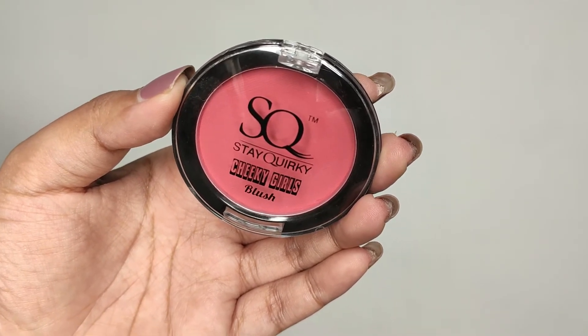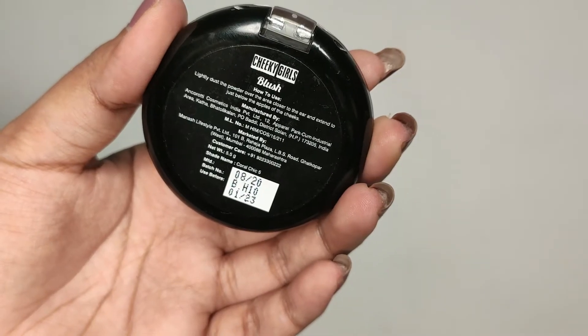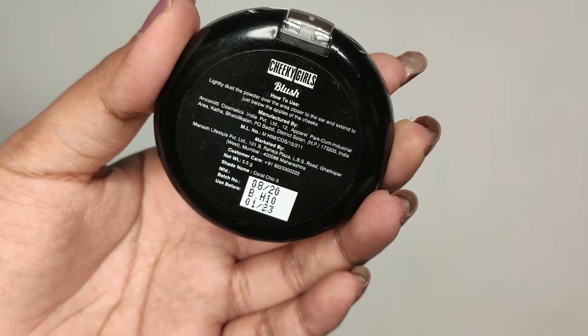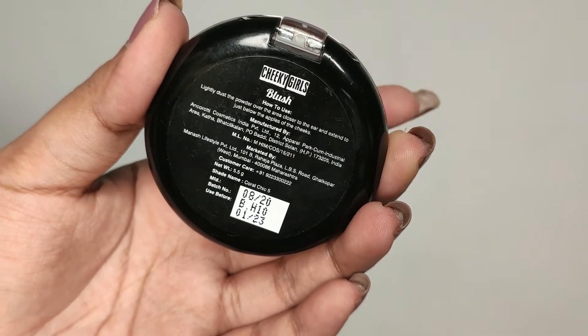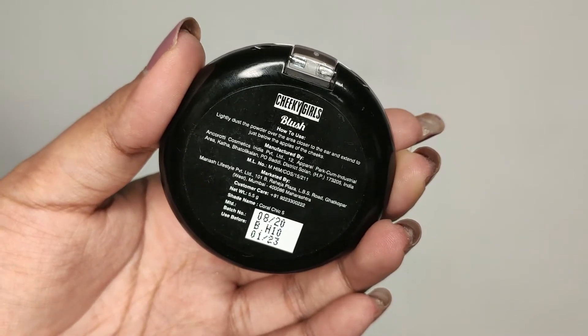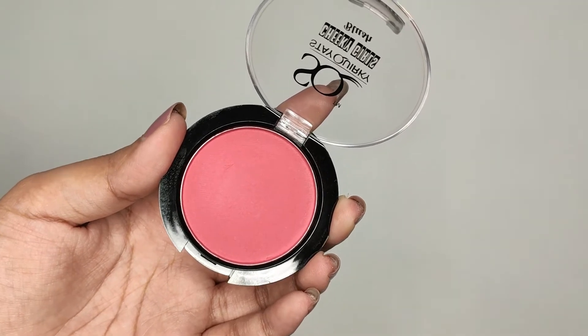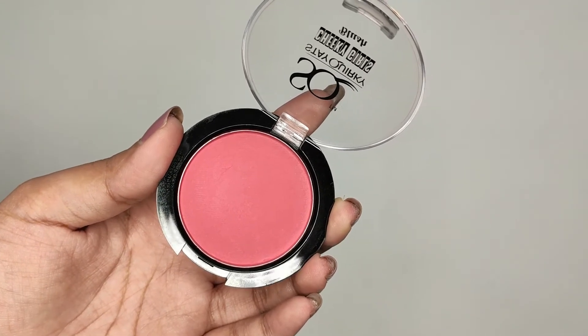Once you open the outer box, the actual blush comes in a transparent plastic container so you can see the shade inside. On the back they've mentioned how to use it, manufacturing and expiry date, shade number, and quantity. Once you open it, this is how the shade looks. I personally really like the packaging of these blushes.